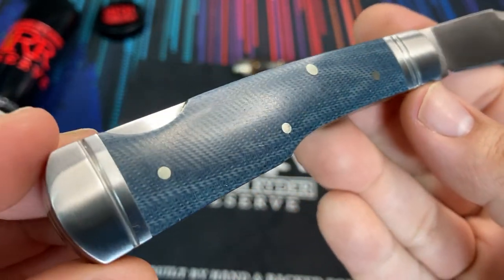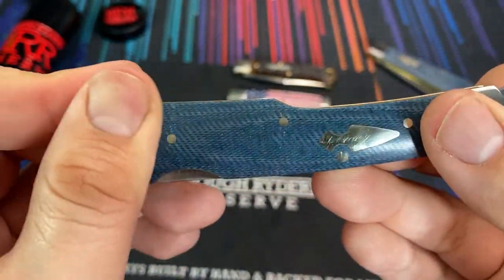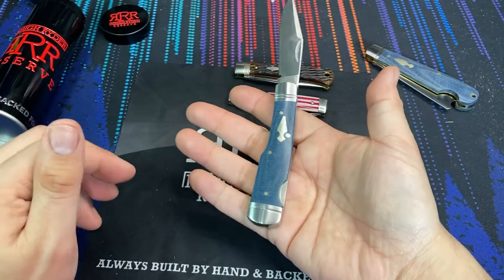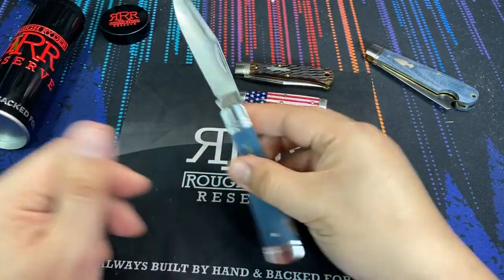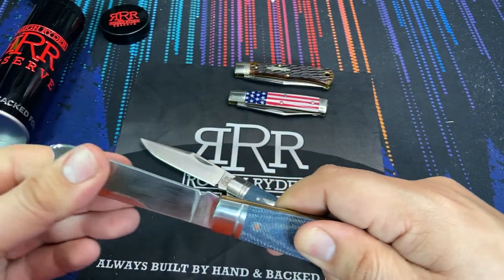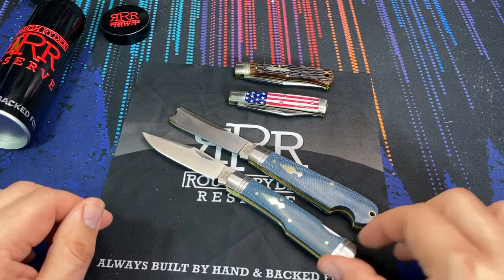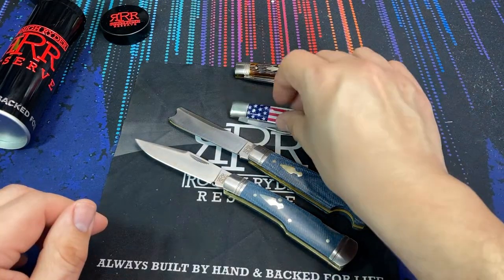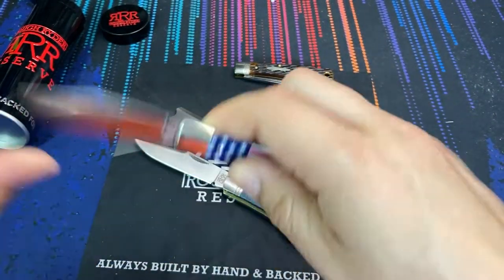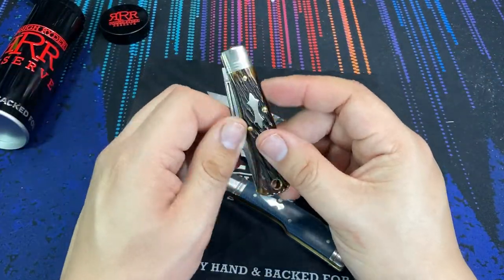What really excites me about this line of knives is that they're affordable. They cost a little bit more than your standard Rough Rider, but they are still attainable — most of them are going to be around the fifty dollar mark, definitely less than one hundred dollars. Whereas if you're looking to buy a US-made Great Eastern Cutlery slip joint or other traditional style folder, aftermarket prices go crazy — they're out of this world.